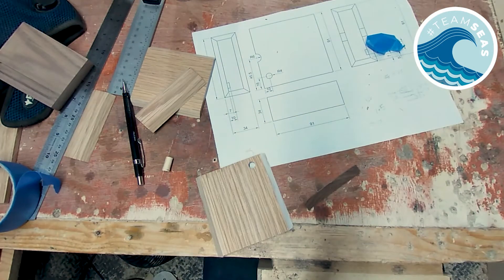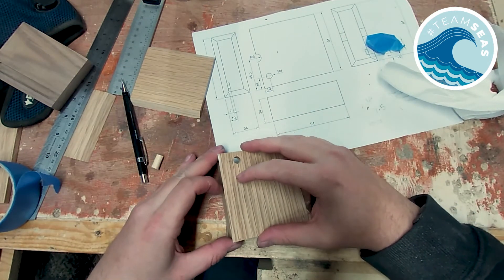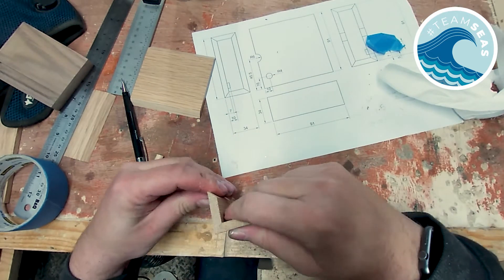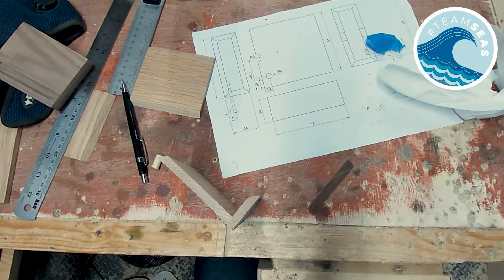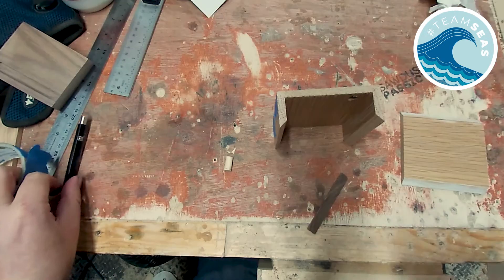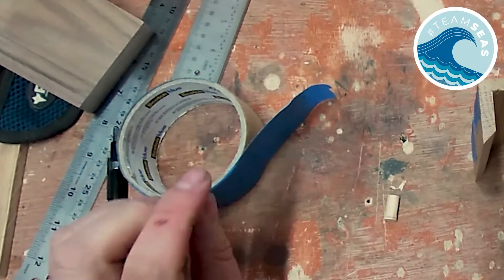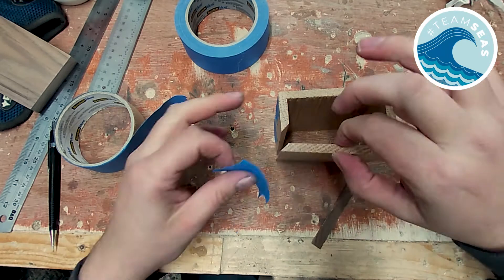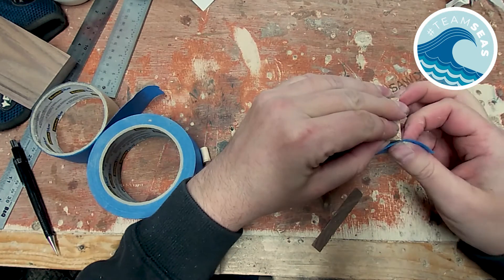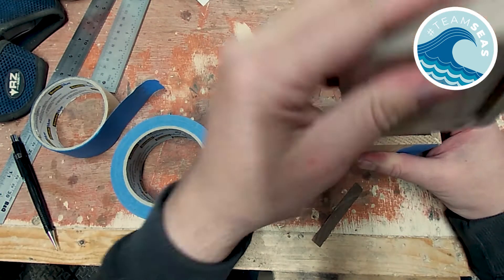Now I glue it all together. I'm trying not to overdo the glue so I don't get too much squeeze out on the inside. I use masking tape to hold down the corners while the glue sets. What makes a glue-up more stressful? Running out of tape — luckily I had some in the house. I check the squeeze out on the inside first and then leave the insert in whilst the glue sets, just to be sure it keeps its shape.